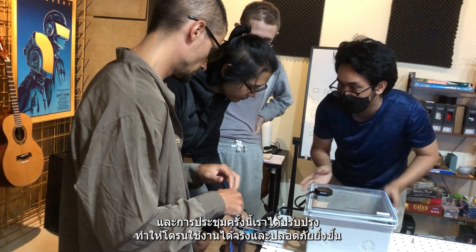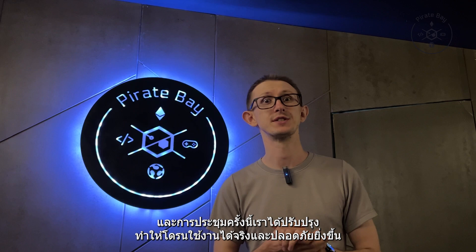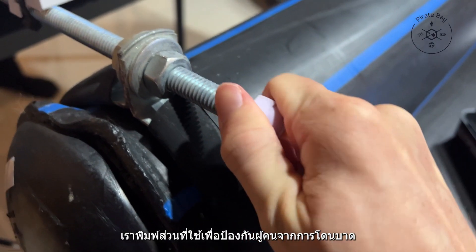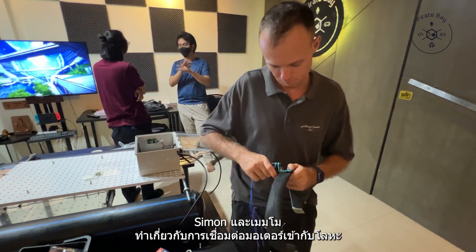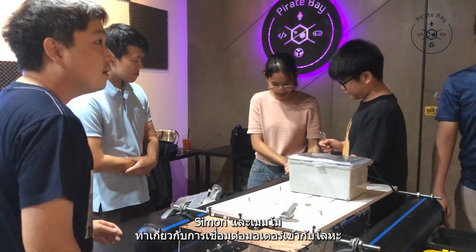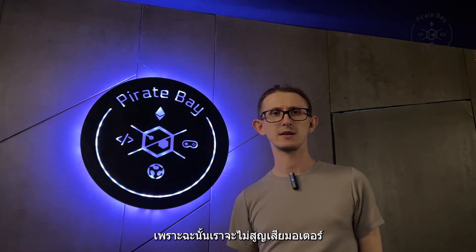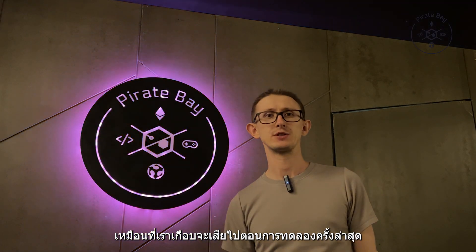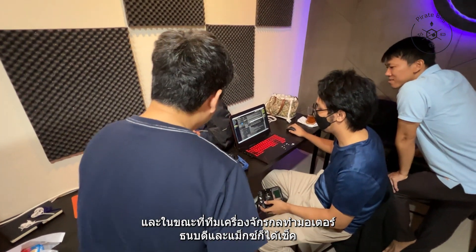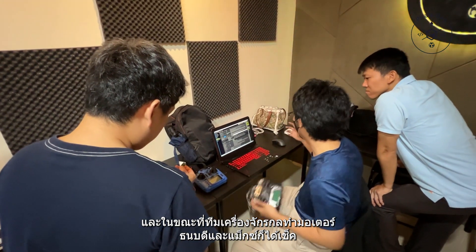This meeting we made improvements to make the drone more practical and safer. We printed parts to protect people from hurting themselves, and Simon with Memo worked on connecting motors to the metal frame so we wouldn't lose the motors like we almost did on our last water test.